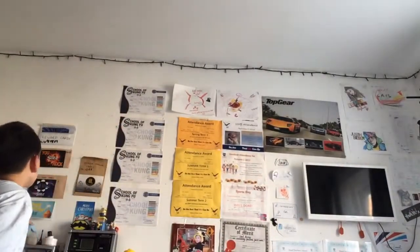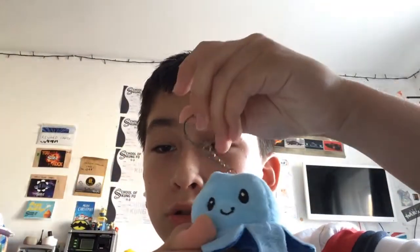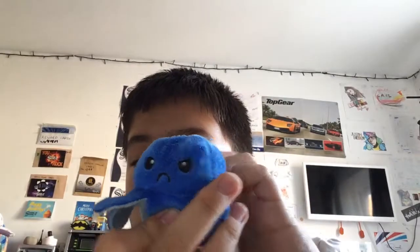Then you flip it over and you have a sand face. It's similar to the reversible octopus, but it has pops on the tentacles. This is how the reversible octopus works.